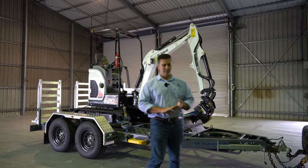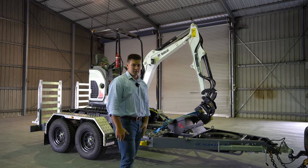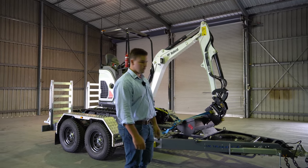Hi guys, Carlton from Ox Trailers here. Today we're going to be unpacking this four and a half tonne plant and equipment trailer behind me.